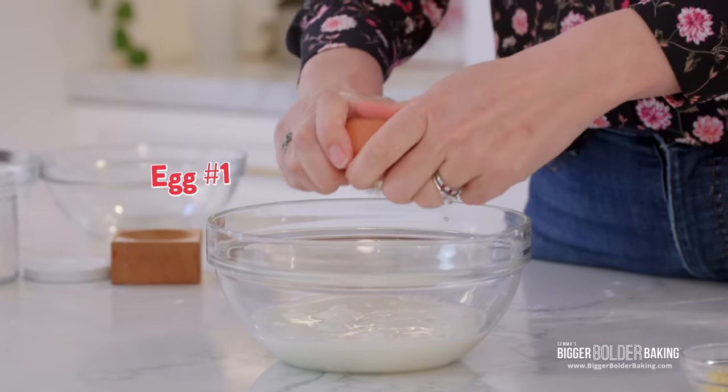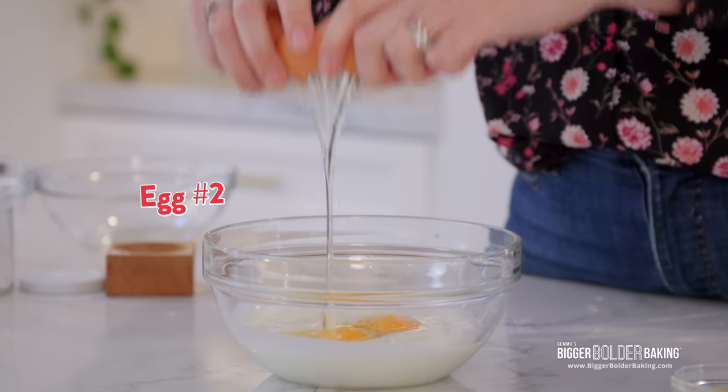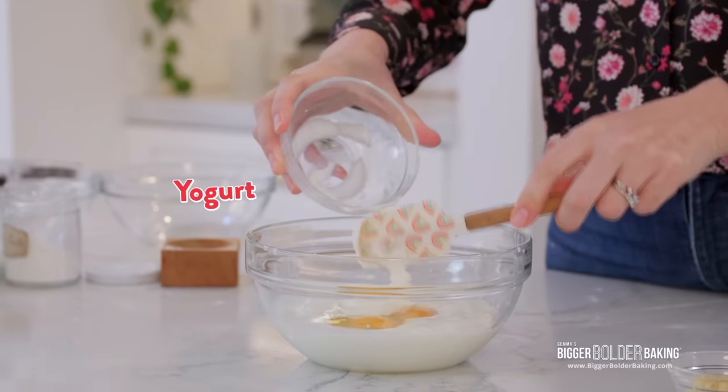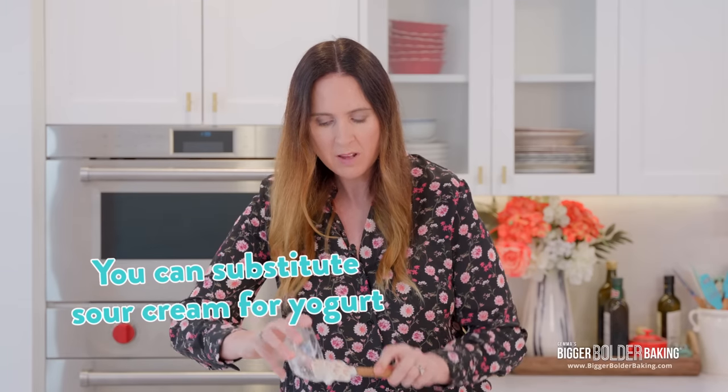To the buttermilk, we're going to add in our eggs. Look at those gorgeous orange yolks — they came from some happy chickens. A little bit of yogurt. Now if you don't have yogurt, you can also use sour cream. The beauty of yogurt or sour cream and buttermilk in recipes is that they tenderize the flour — they stop the gluten from forming, so it makes them really lovely and soft. I love any recipe that has buttermilk and yogurt or sour cream, and this recipe has both.